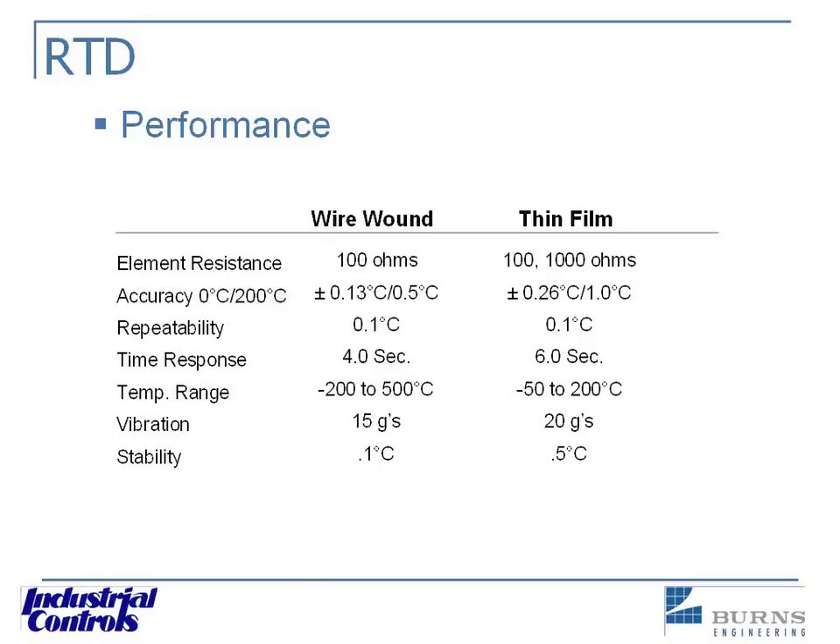Looking at time response, we're showing the wire wound — it's a much bigger sensing element — but the time response is faster than that tiny little thin film. The big difference, of course, is because of the packaging done to the thin film to make it durable for industrial applications. The vibration resistance is 20 Gs for thin film, whereas the wire wound is 15. Those little coils of platinum wire, if you vibrate them around a lot, can actually move a little bit and work harden, and the resistance will change.